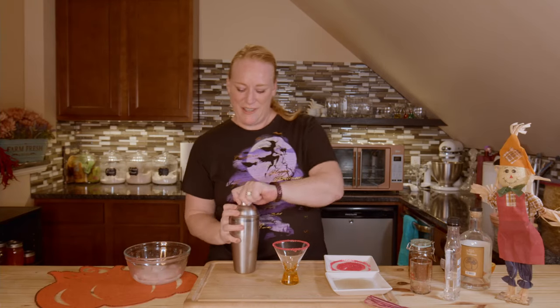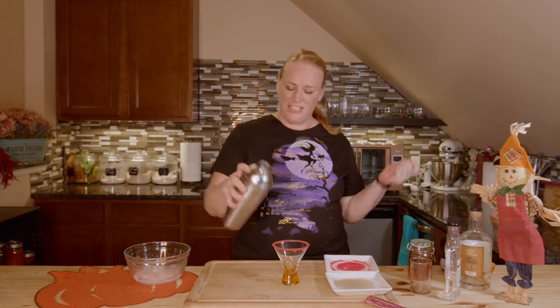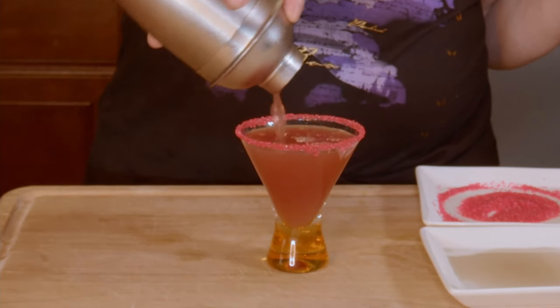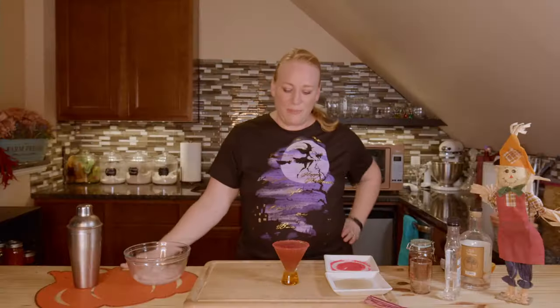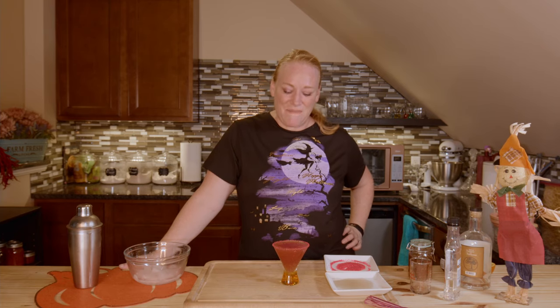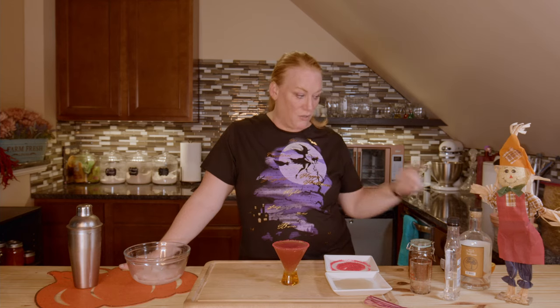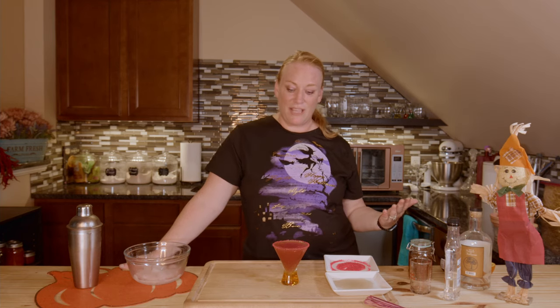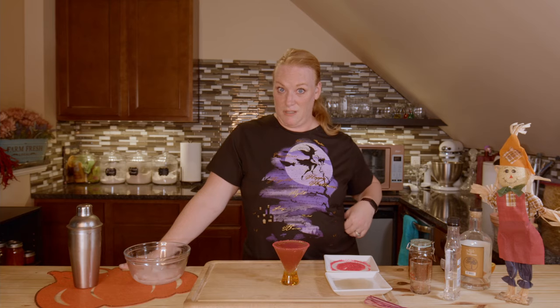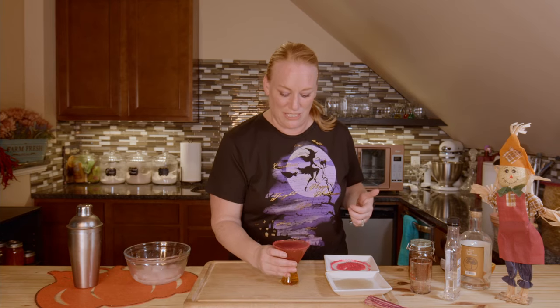My original plan was to make a blood orange cocktail, but blood oranges aren't in season yet. So I thought, you know what, I'll make it with regular oranges and add pomegranate to give it the red color — and here we are. That's how I came up with this. It's possible it's already out there and somebody's already making it, but I didn't get any help, is all I'm saying. Let's give it a try and see if I can do this without spilling.